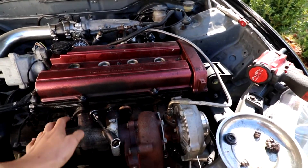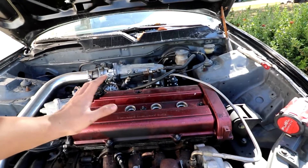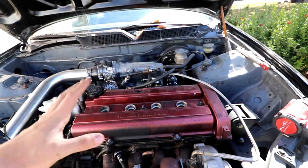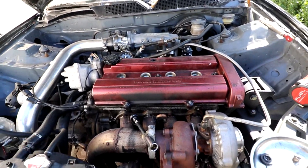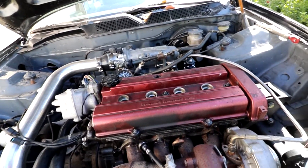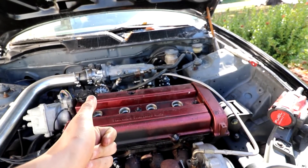The plan is to try to leave the turbo attached and just remove the turbo manifold from the back, then go ahead and remove the head — keeping it together as much as possible to avoid losing parts. Luckily this head will not be going back on this car, because we will be going VTEC, so that's a plus.